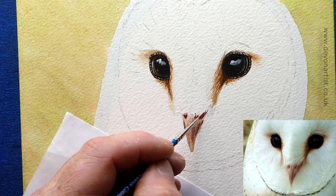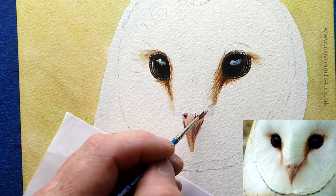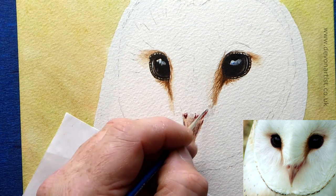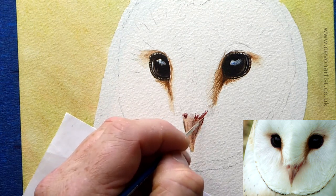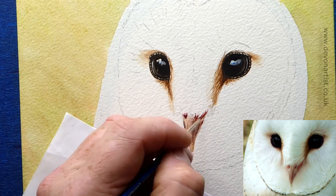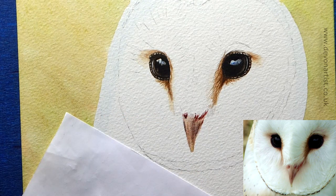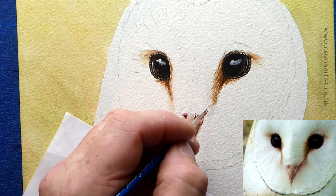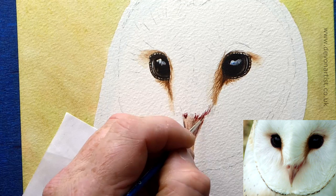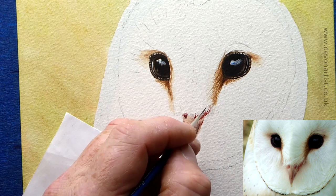Just going to lightly soften this down. I do this a lot — when you get these hard edges, and because these are going to be underlying colors, you need to make sure that they're not too harsh to begin with. Because if they are, they'll stand out far too much. I want to do a few more there actually — just looking at the photo again.